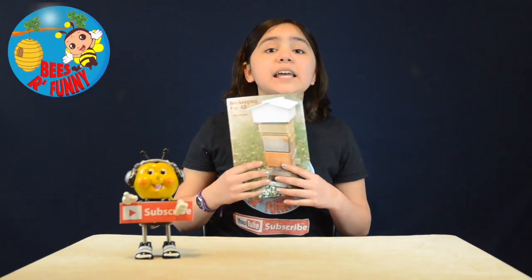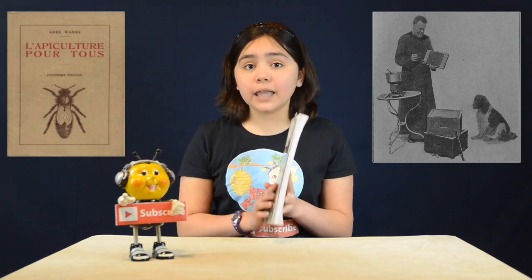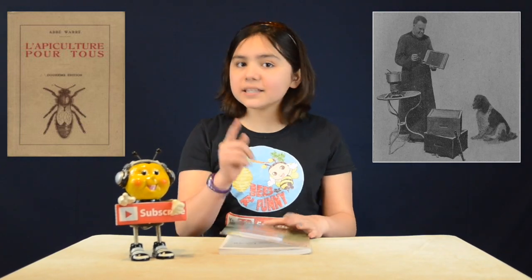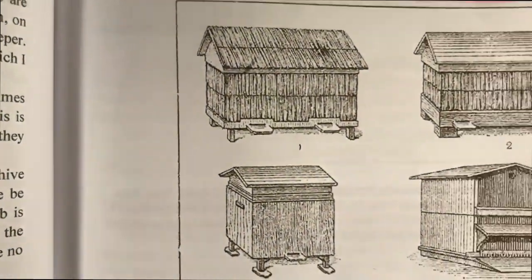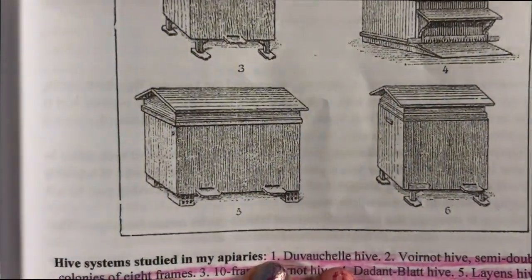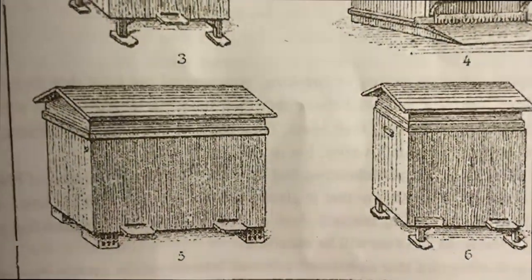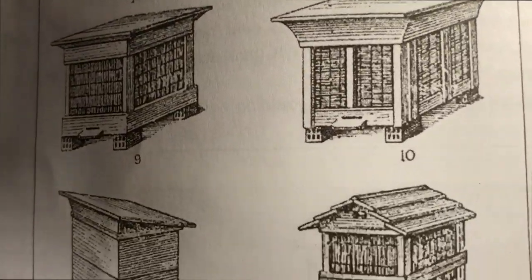In my case, this is the second printed edition in English. Abbé Émile Warré decided to write this book after observing a decline of beekeeping in France since his youth. He experimented with 350 hives and different designs and later found a hive that was simple, economical, bee-friendly, and that assured a surplus of honey for the beekeeper.